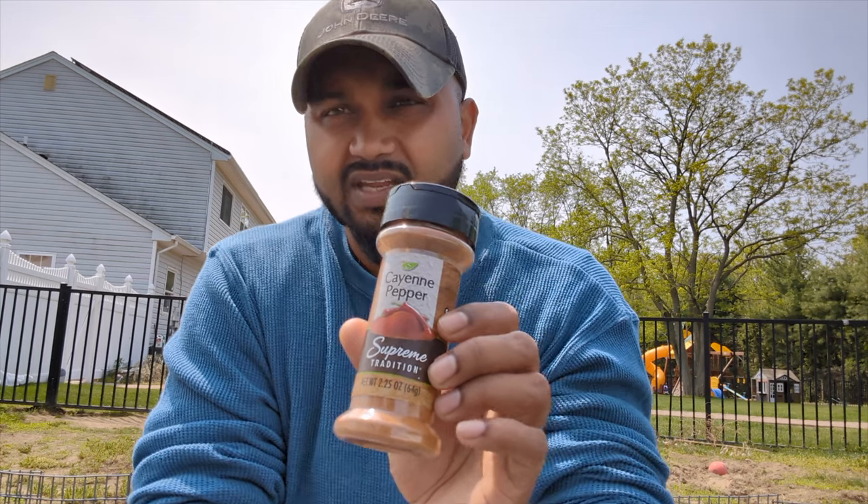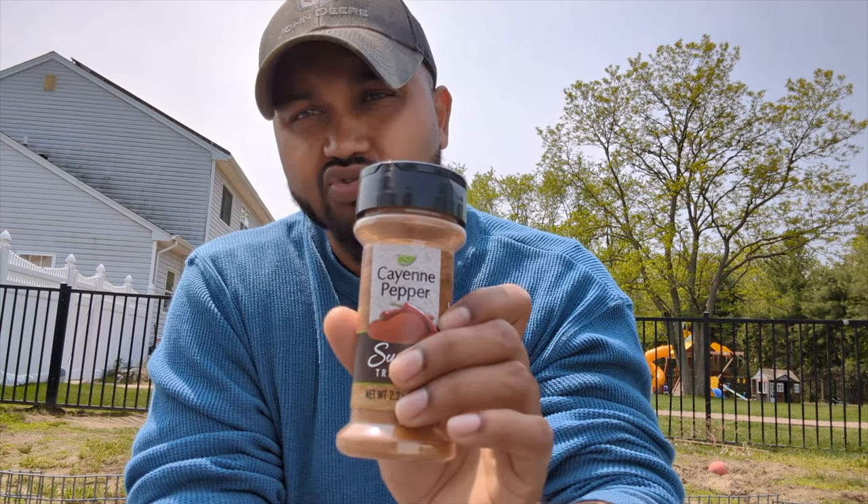When mixing cayenne pepper, you could mix two to three tablespoons in a gallon of water. Check the description — I'm going to write everything out so you guys can go ahead and read it.